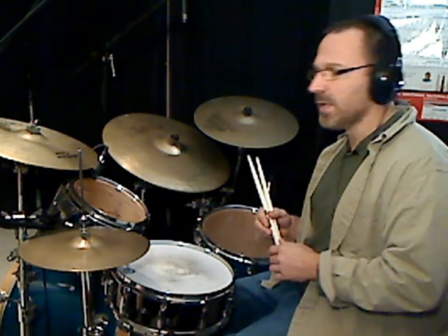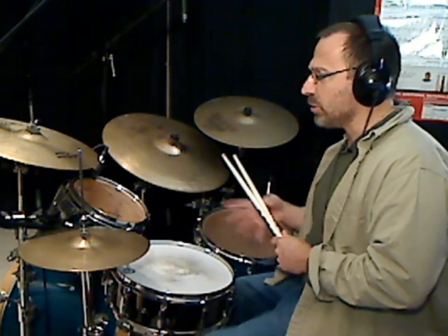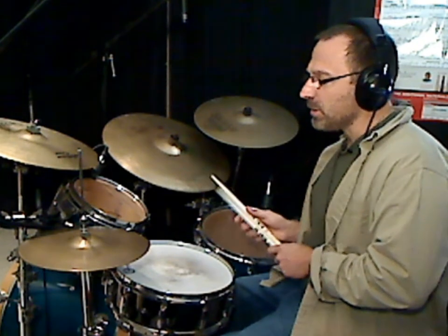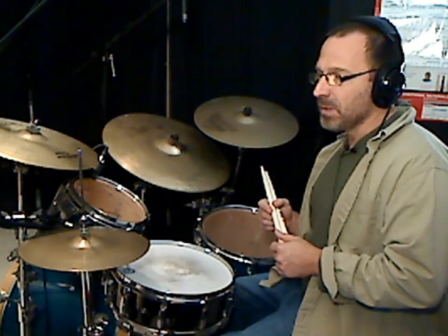We're going to look at two today, and then I may do another lesson with two more, but just two for this lesson. This particular pattern was influenced by one of my favorite drummers, Trilok Gurtu, and I absolutely love his playing and his approach. I've been listening to a lot of Trilok Gurtu with Joe Zawinul, who was of course the keyboardist for Weather Report.